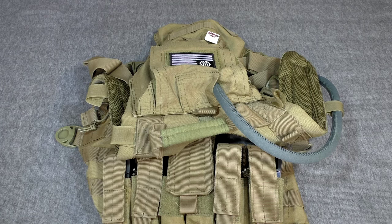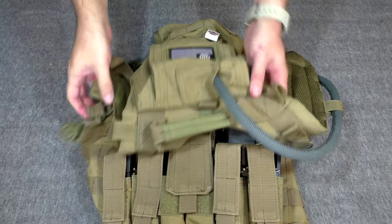You should always be evaluating your gear, looking at it, figuring out whether or not you have the right stuff or if you need something else or if you need to move something here or there. You should always be evaluating your gear.